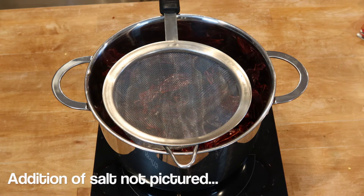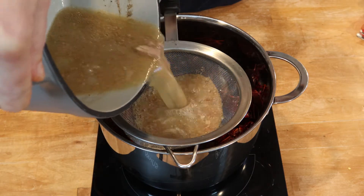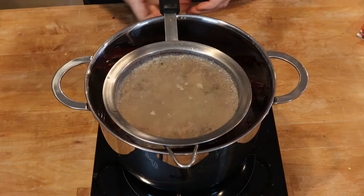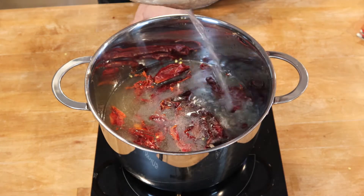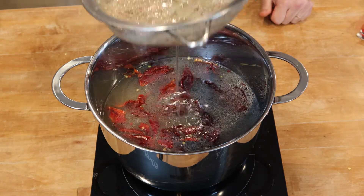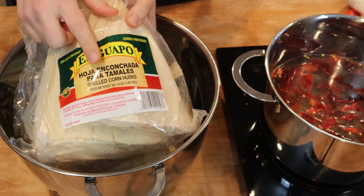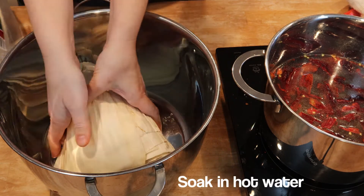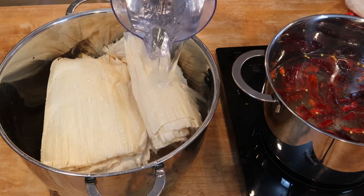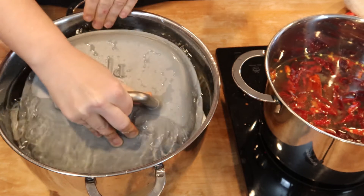To this pot we're going to add one teaspoon of salt and the strained pork broth that you reserved from the meat. If you need to top it off with water, do that — all of the chilies need to be covered in liquid. Bring that back up to a boil and let it boil for five minutes, then turn off the heat and let it sit for 30 minutes. Meanwhile, get your corn husks ready — they also need to soak for about 30 minutes, covered with water and weighted down with a lid.